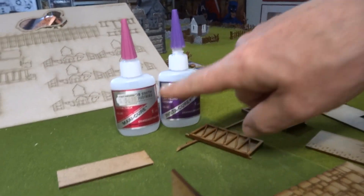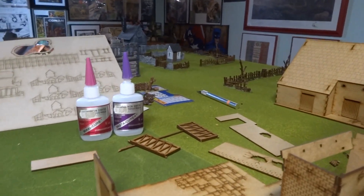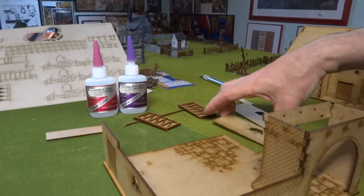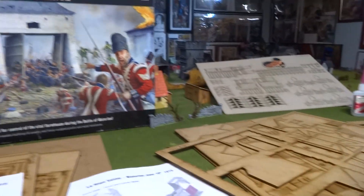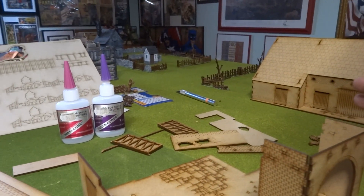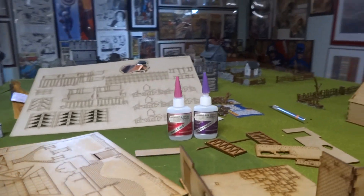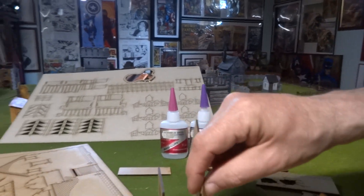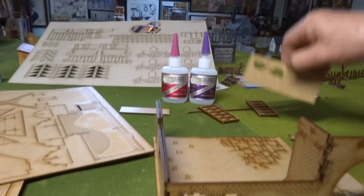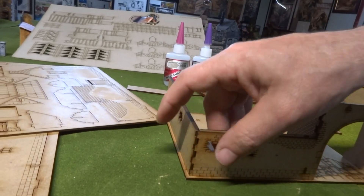I'm using my instant glue, and what I've done right now — I'm working on the gate. What I do is I get the parts together, I look at the directions, and I put them together first. I do not glue them — I just place them together, make sure there's a good fit, and that's when I start to glue them. You got to be careful because they have double walls here, and you got to get the correct fit before you glue them.